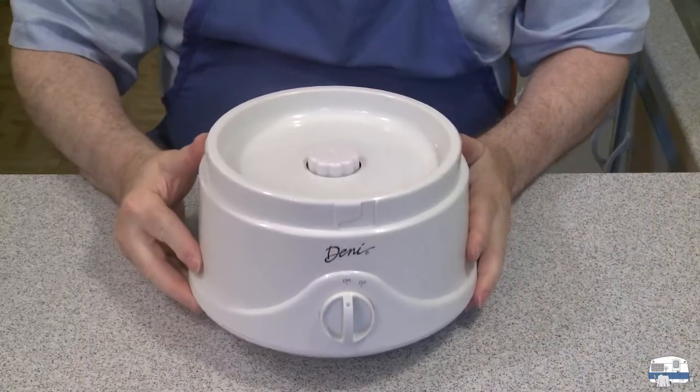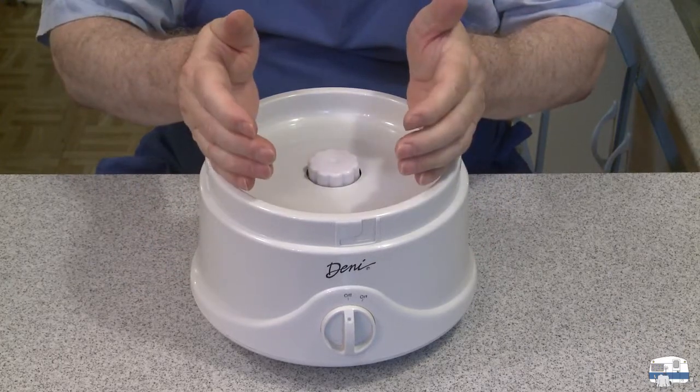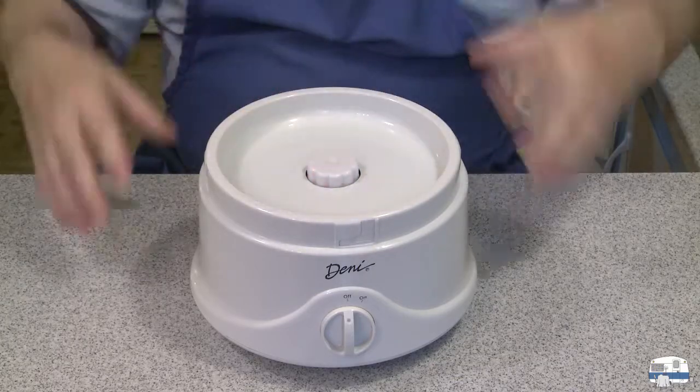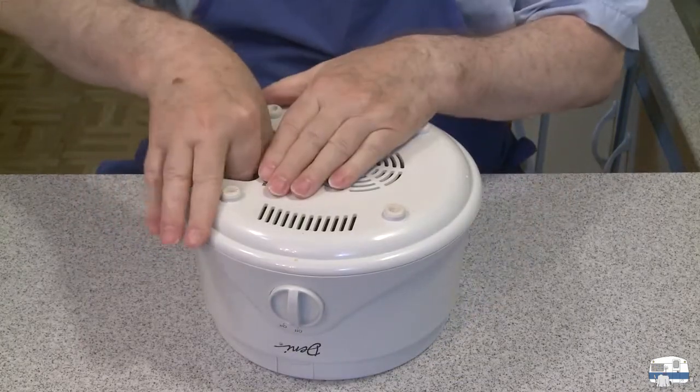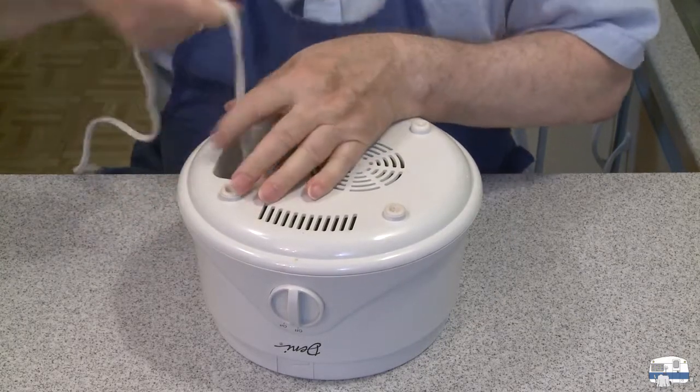So let's work on my ice cream maker. Here it is. This is the base. There's the canister that you put in the freezer a day in advance - that goes here. The paddle and the lid goes on. Underneath here is where the cord hides - I can pull that all out.